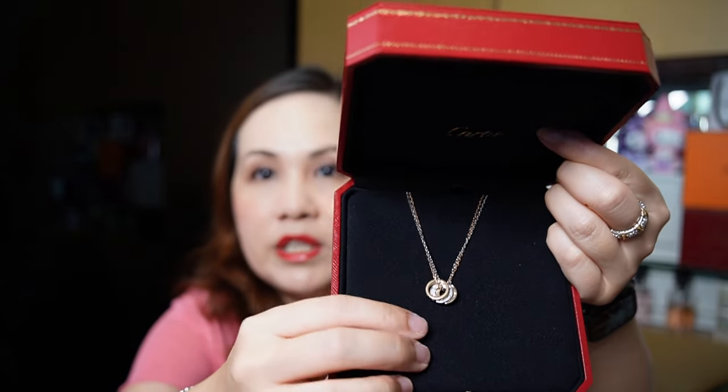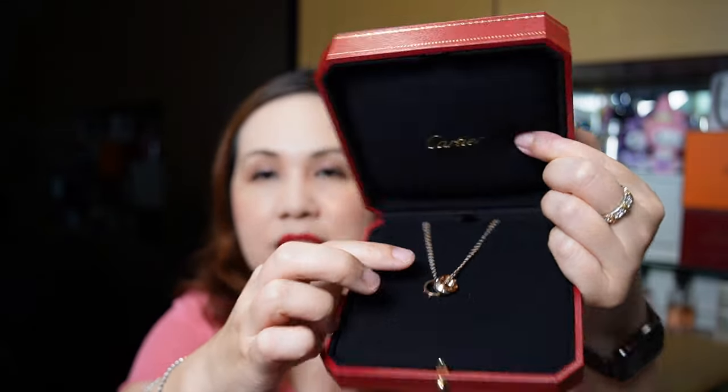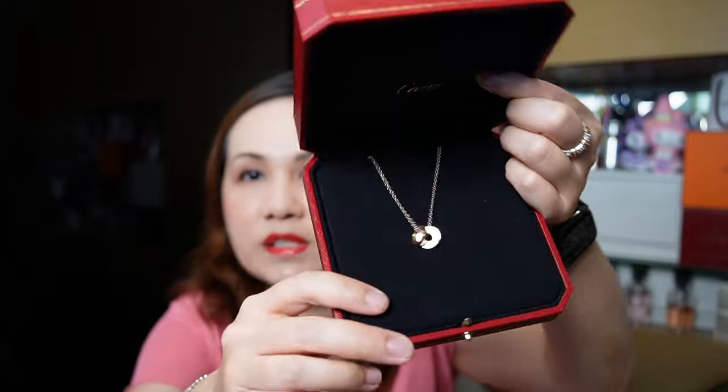I really love the chain and the dual-tone — it's a bit more playful. You can actually remove all three rings from the necklace and put in your own pendant, add different pendants, or even remove any of the three rings individually as they are totally movable.